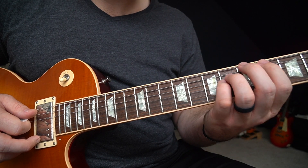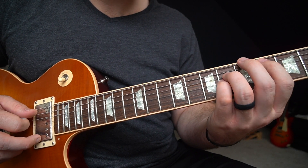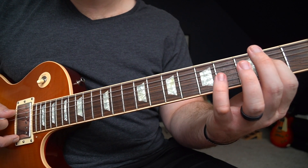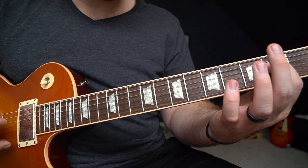The next one is easy — C sharp minor. We're going to drop every single finger down one string. C sharp minor. And then we're going to go all the way down to zero and that two on the A string and the D string. That's going to be the A chord.